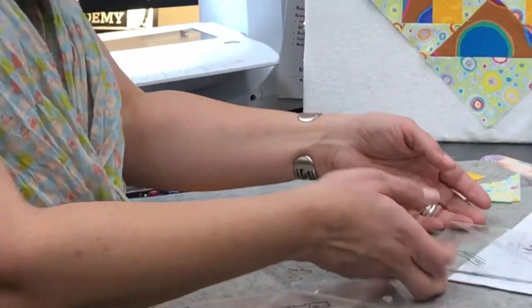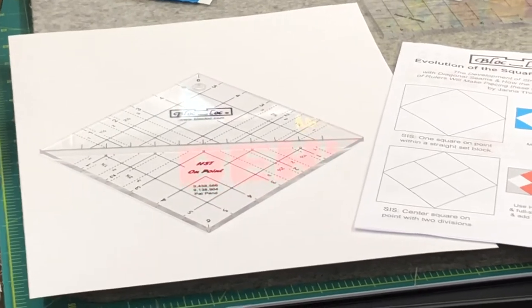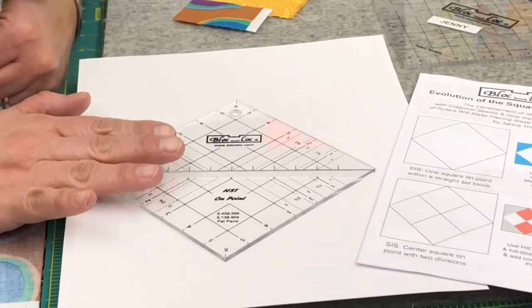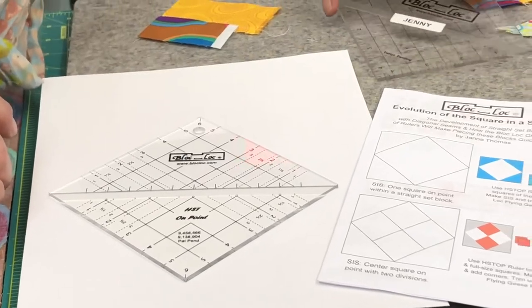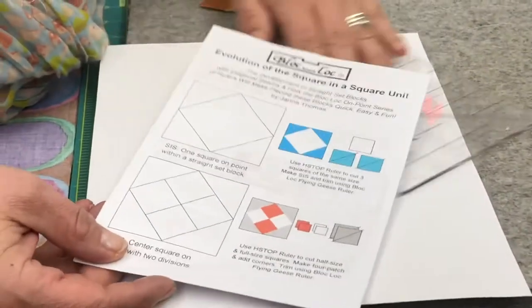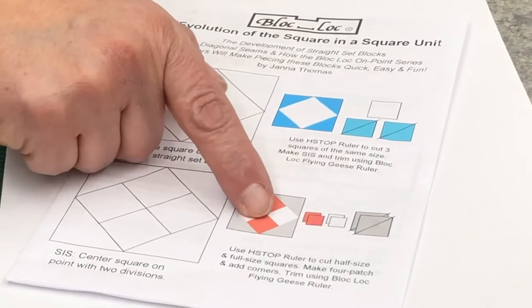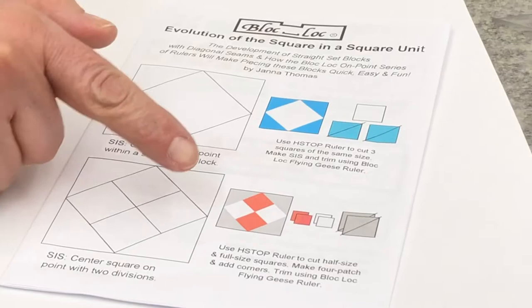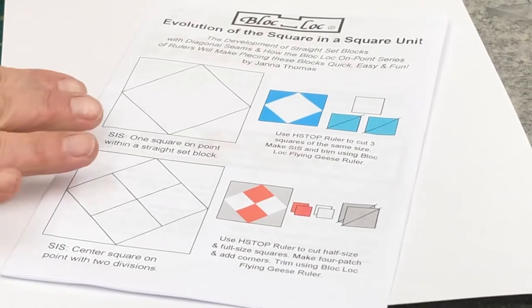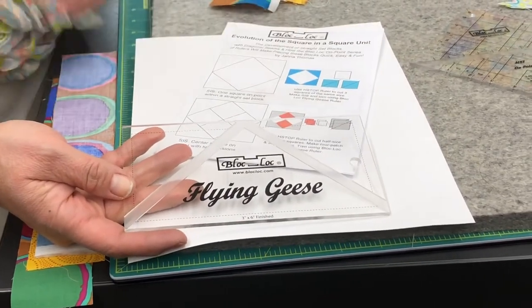Block Lock has also introduced a new ruler called half-square triangle on point. It does some really cool things and has all the math figured out into the ruler with some new measurements. It looks very much like our traditional half-square triangle ruler, but the measurements and the math are all figured into doing a square-in-a-square. The ruler will help you cut these pieces all in one step, and then when you're ready, you will trim it down using a flying geese ruler. So I'm going to show you that process and a couple ways that you could make the block.